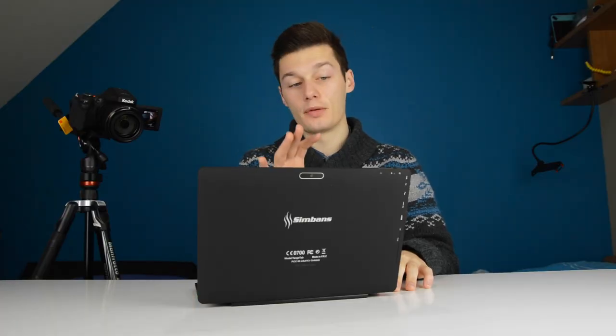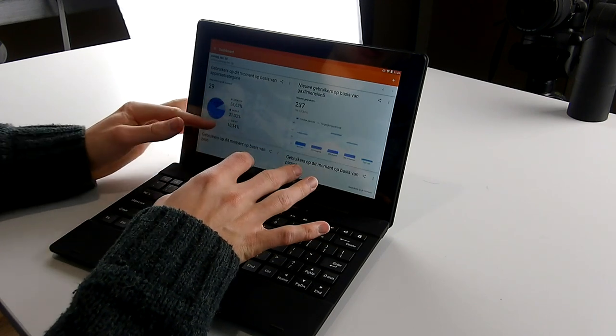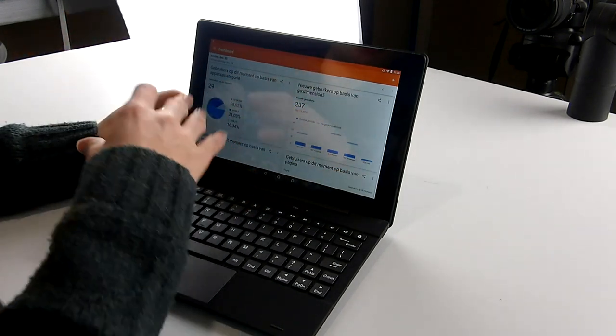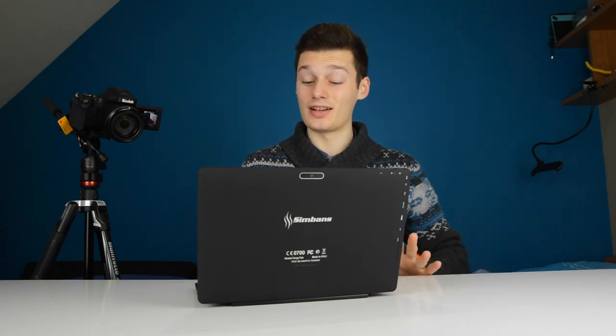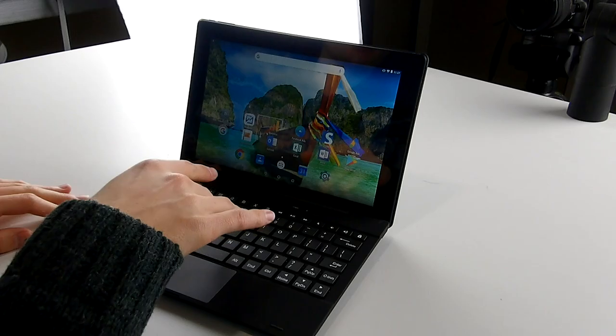At my work I just put the analytics open and I can see what's happening — the users on our site, what they're browsing, how many users there are at this moment. I just keep the screen open. I also set up via settings an automatic schedule, so the tablet starts up when I arrive and shuts down when I leave. I don't have to touch anything. Very nice, very easy, and very handy in my opinion.